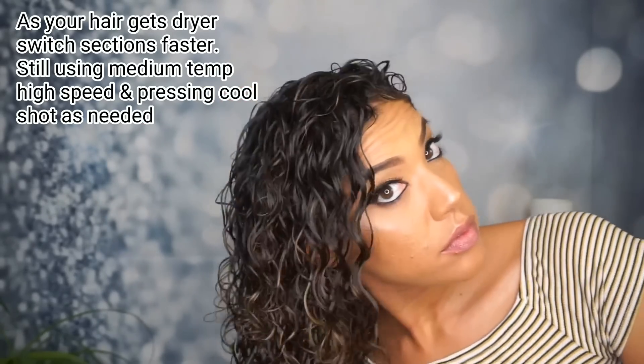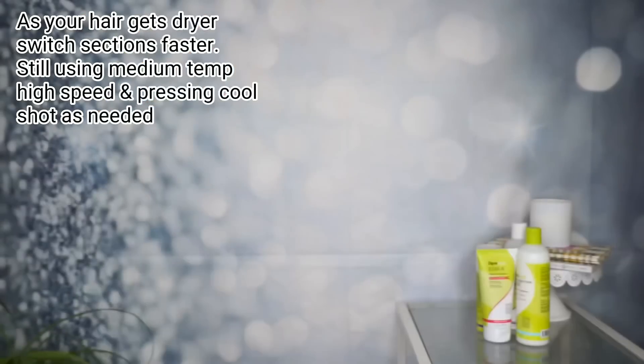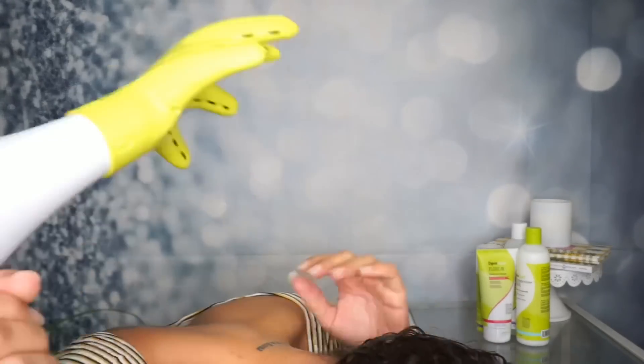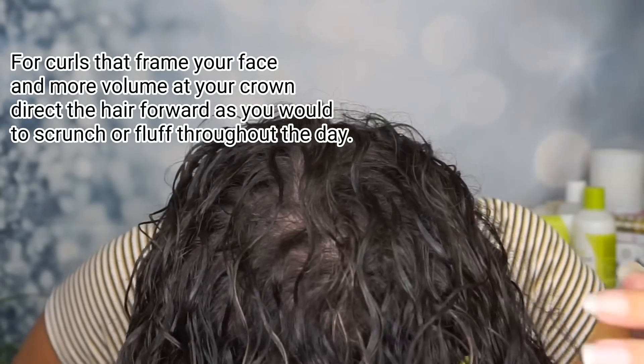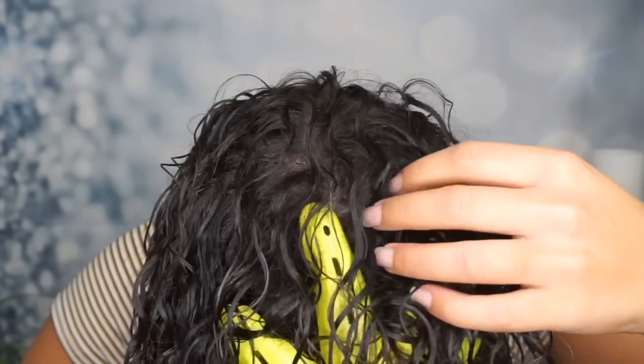As my hair starts to get drier, I am moving faster through the sections but I still follow the same rules: stay close to my roots, gently lift each section, and always finish that section with the cool shot button before moving on to the next section.